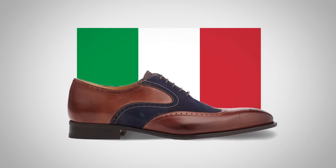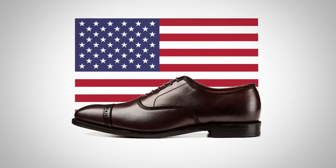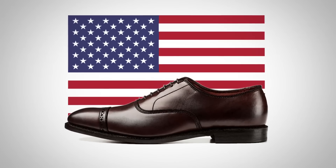In the green, white, and red corner, we've got Italian style shoes. Weighing in at almost 5.6 ounces, these shoes are known throughout the world for their style, for their elegance, for the sprezzatura, which is the effortless style that they signal. Over in the red, white, and blue corner, we've got American style shoes. Weighing in at 8 ounces, American style shoes are known for their practicality, their ruggedness, their usefulness.